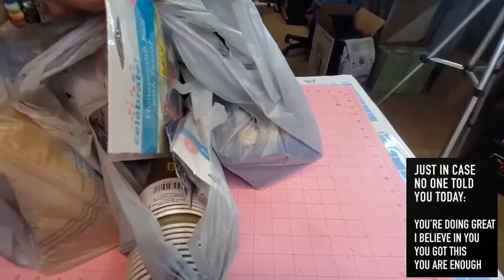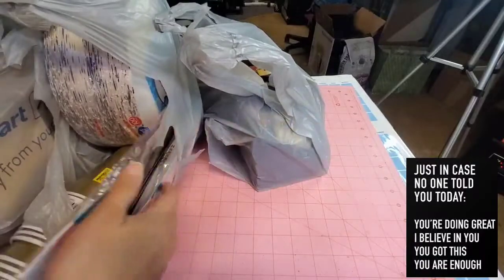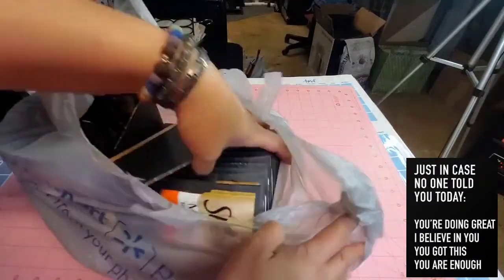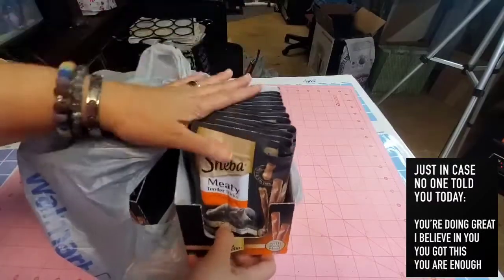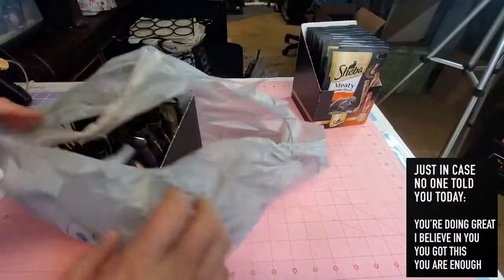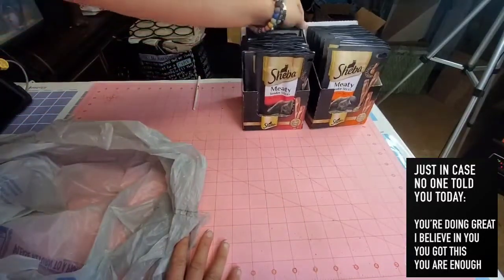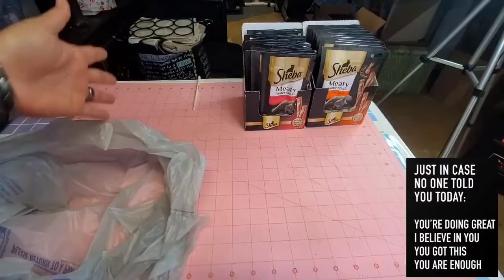I hope I gave you a little tip on how to use charcoal as a moisture absorber. Moving on to random items from this bag — I got my cat treats! It's Sheba Meaty Tender Sticks in chicken flavor. Hubby actually got the whole box for our kitties. He also got this one in salmon flavor. We need to stock up because Walmart always runs out of these. Some will go to the camper and some will stay in the house.